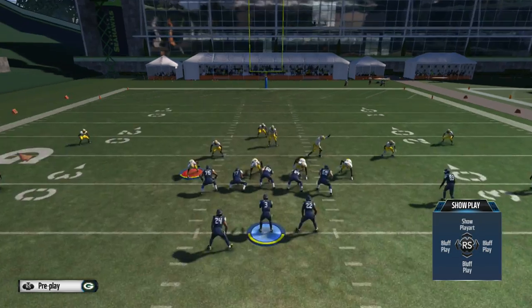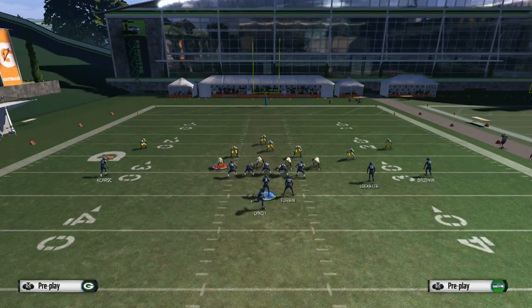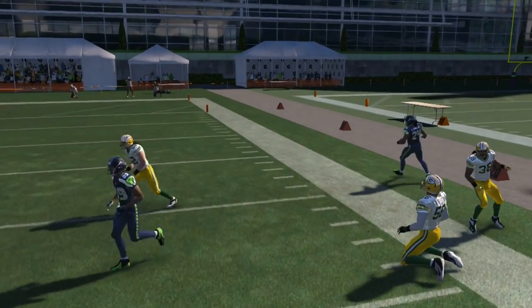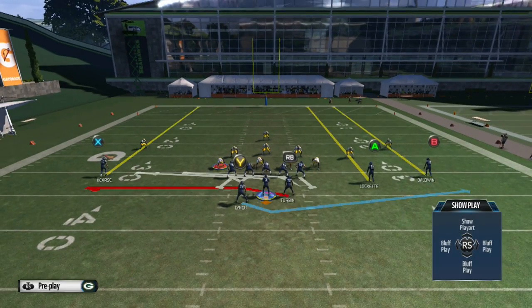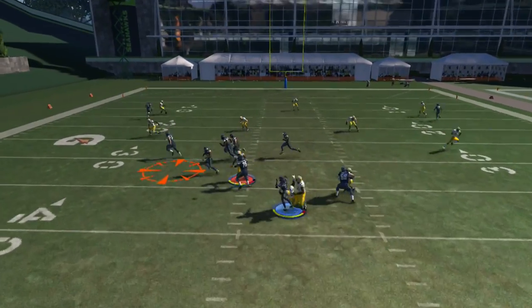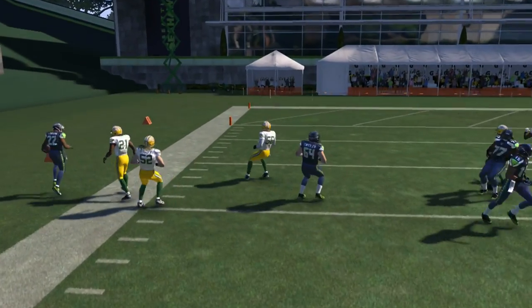You're going to drag the slot receiver on the right, and you've got the screen and the running back going to the flat. You're going to read the running back first, as we are against cover three, and get really nice yards with the running back. If they start guarding that running back or putting flats on that side, then you've got the second read — the fullback on the right — and just wait for him to get open and hit him for a really nice gain.